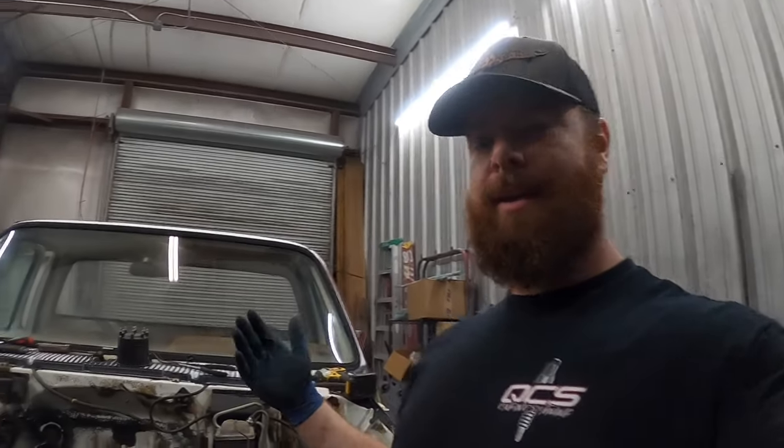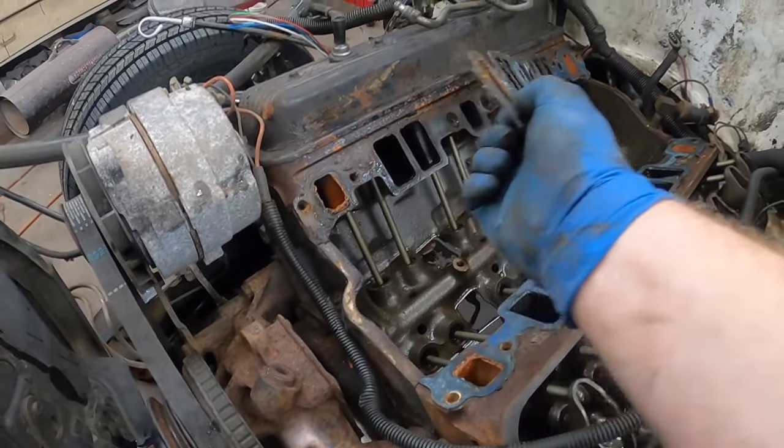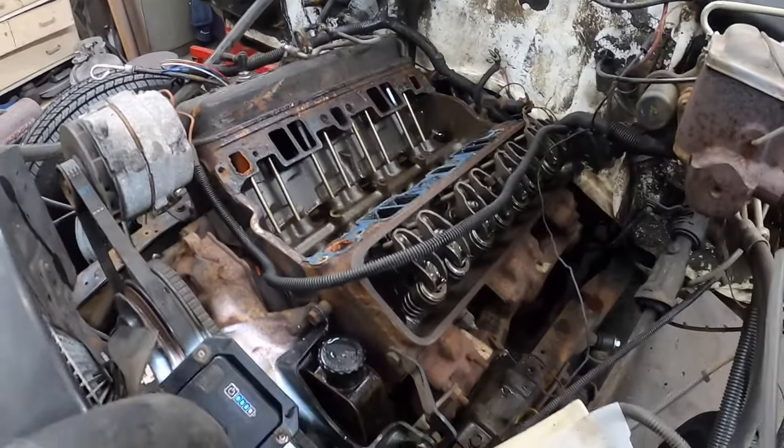All right, there we go. Got the intake off, distributor out, obviously all that. Just need to get all that cleaned up. Parts should be here tomorrow so we can put it all back together.